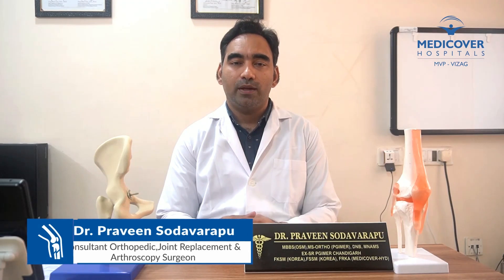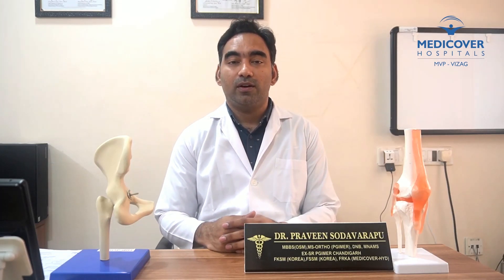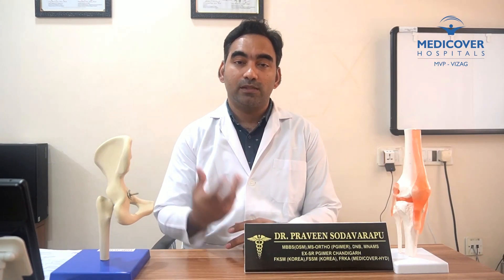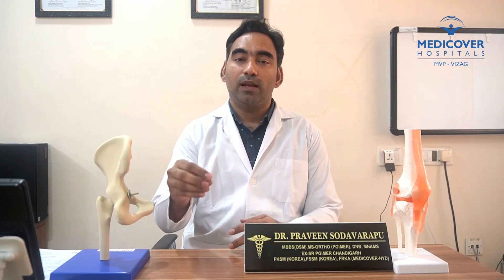So, what I want to talk about today is the topic of ankle sprain and bone fractures.